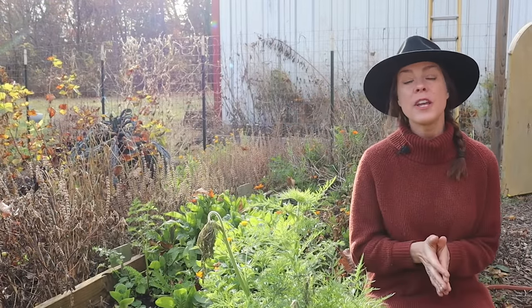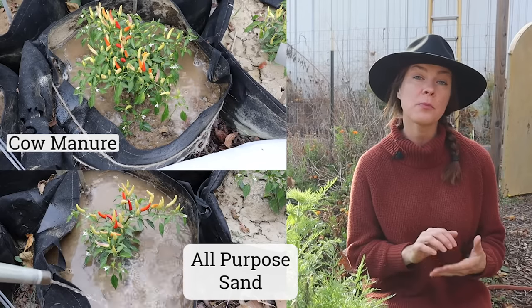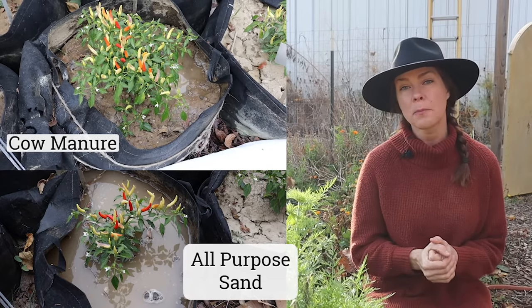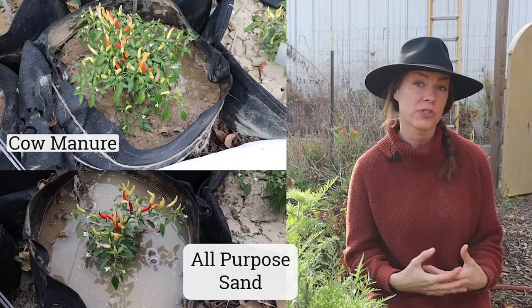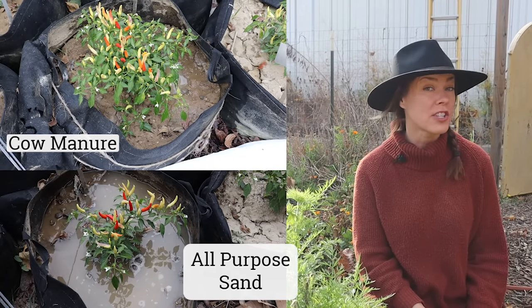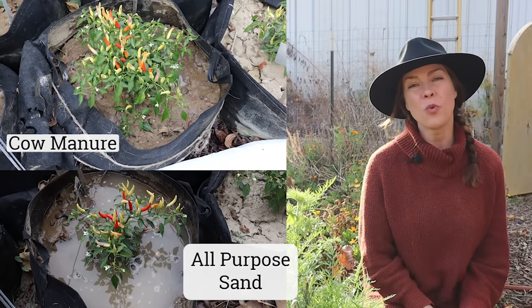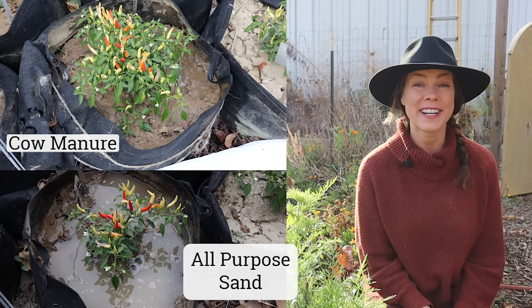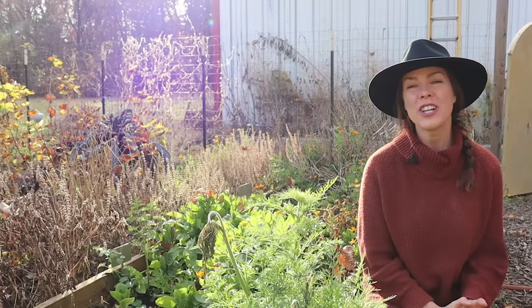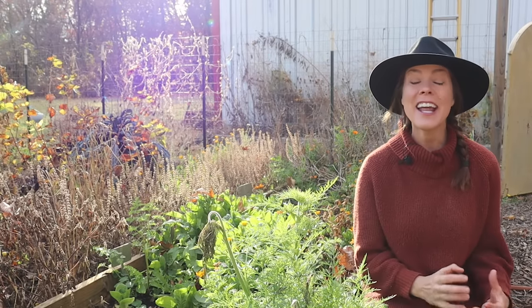My big takeaways on drainage: mushroom compost and cow manure actually improved the drainage and water absorption of my clay soil the most. And the addition of all-purpose sand actually made drainage worse compared to my control. But I really wanted to see what had happened to the soil itself, so let's dump out each container into a wheelbarrow for a closer look at any changes the amendments have caused.